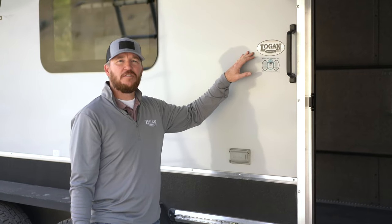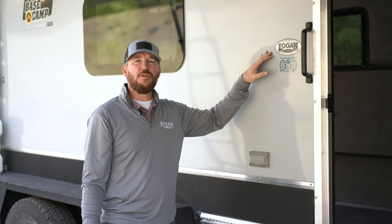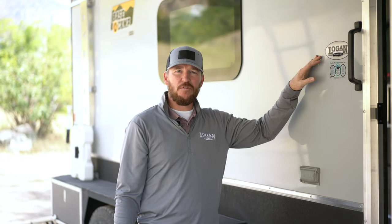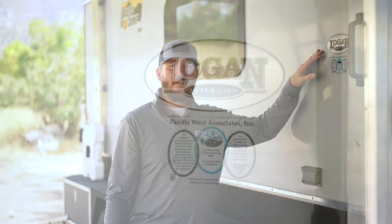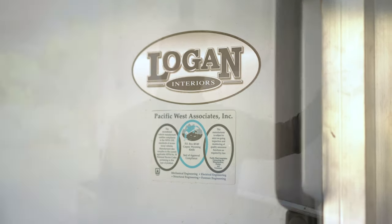Like all Logan Coach interiors, this interior is PacWest certified, which gives you peace of mind knowing it was built with stringent codes and safety regulations. This also helps with financing and allows access to all RV parks.